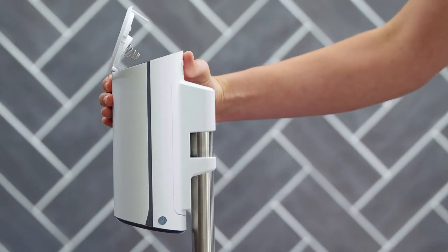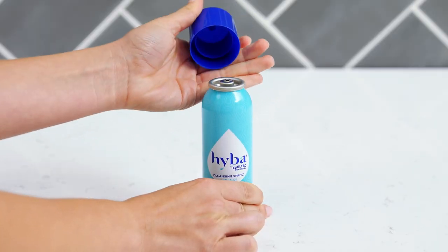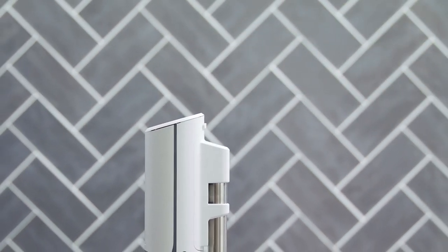Simply press the button on the back of the dispenser to pop open the top. Remove the cap, turn the can upside down, then insert it into the dispenser. Press the dispenser top down until it clicks to close.